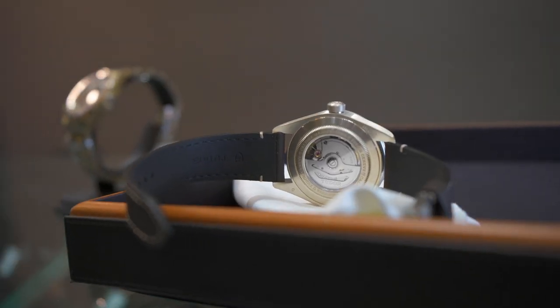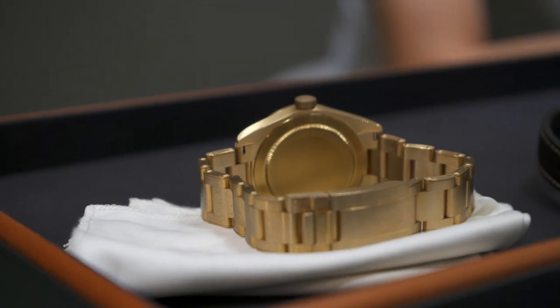Tudor seems to always release enthusiast-focused, desirable watches, and these two are no exceptions to that. I've seen a ton of videos on the silver, I've seen a ton of videos on the bronze, but I've never seen someone compare both of them, so I thought you'd like to see that.